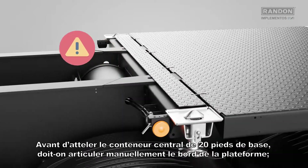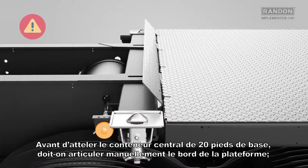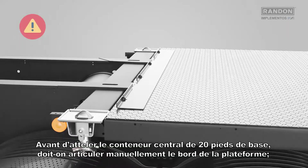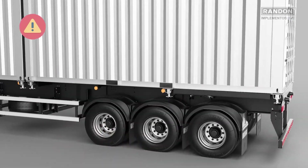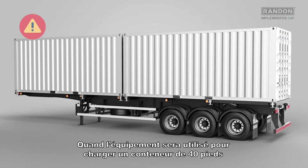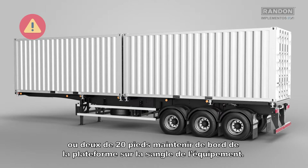Attention! Before coupling the 20 feet central container to the base, the platform lip must be articulated manually. When the equipment is used to load one 40 feet container or two 20 feet containers, keep the platform lip on the belt of the equipment.